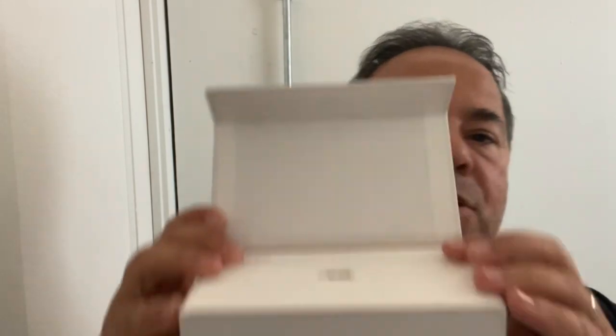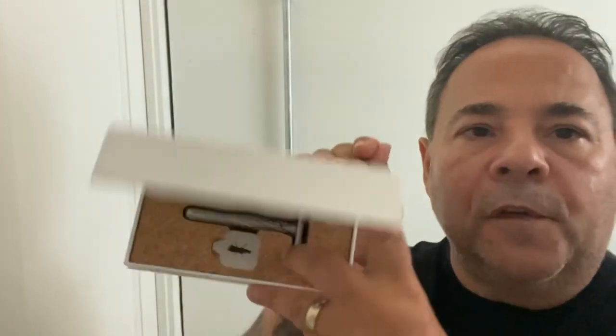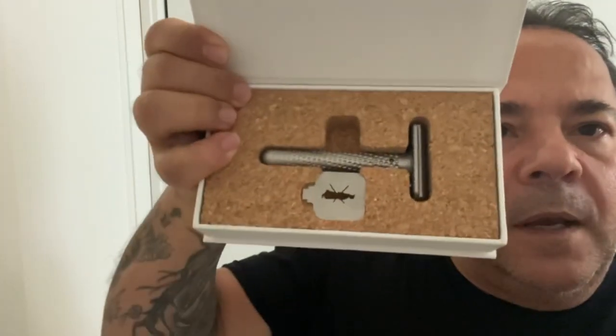Inside you would see this: instructions, some information about the product itself. There are five different settings within the product. Here's the razor — beautiful, beautiful matte finish. You also have a key, which we'll get into in a second.